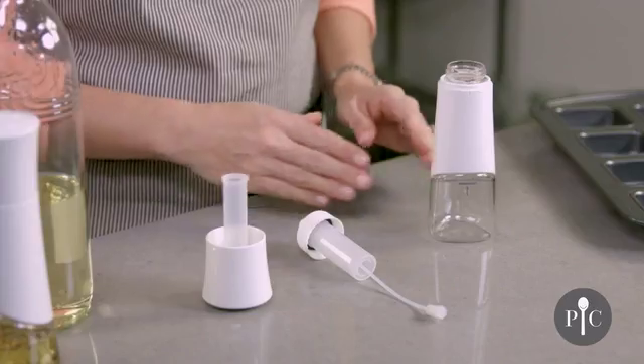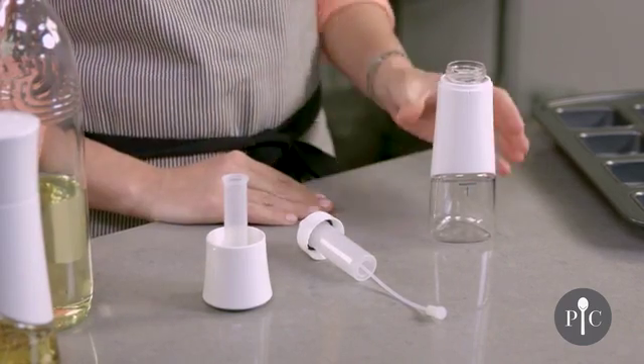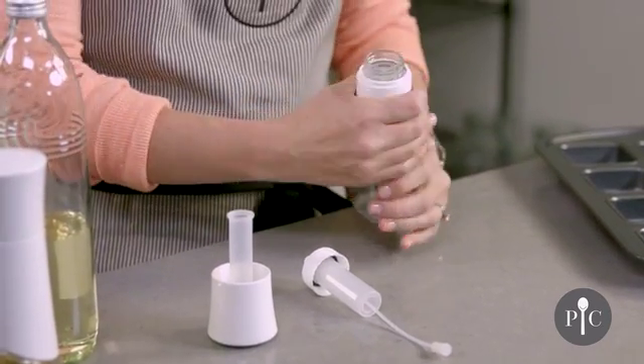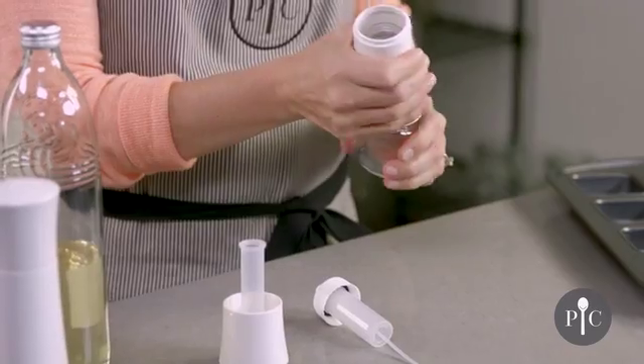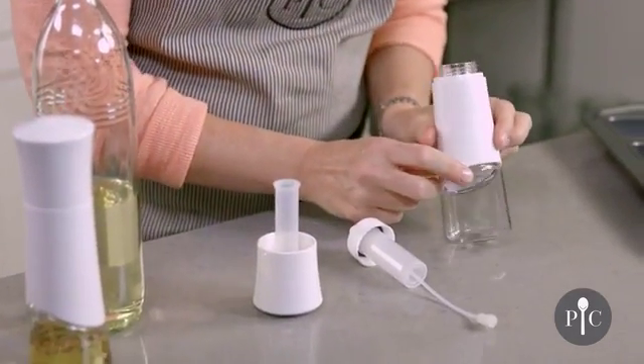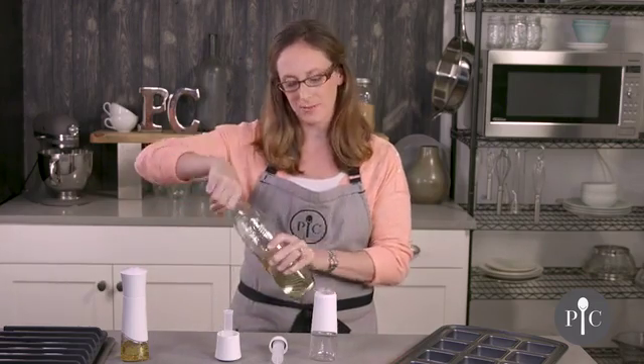Here I have the kitchen spritzer already disassembled so that way we can go through the parts and pieces. First we have the bottle with the sleeve. Both pieces are dishwasher safe and you can actually remove the sleeve for dishwashing. You'll also see that we have a fill line, and this is really important because you do not want to fill the oil beyond that fill line.